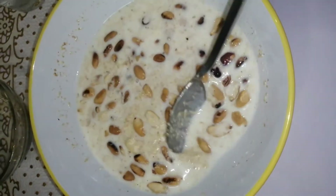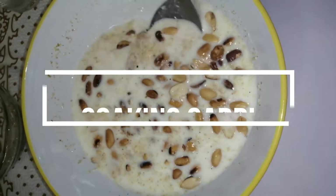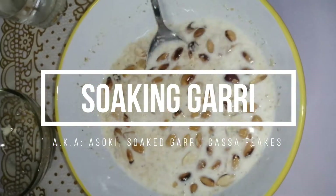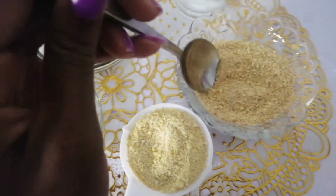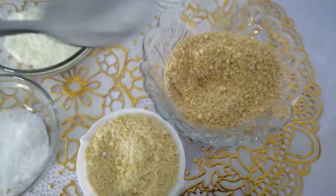Hi there beautiful humans, welcome to my channel. Today we'll be making something different — we'll be making soaking gari, or call it cassava flakes if you want to sound bougie. It's very popular in Nigeria and it's made from cassava. My Nigerian brothers and sisters will be wondering what's with soaking gari again — please just try it first.